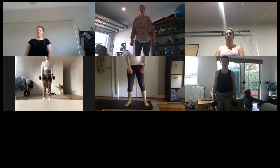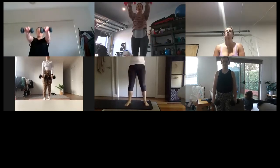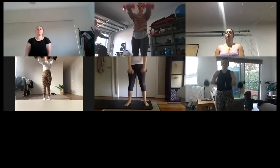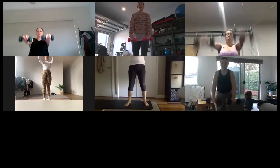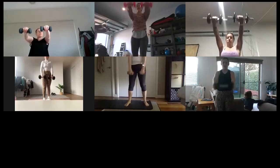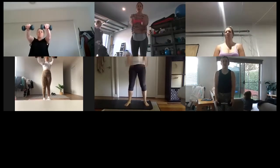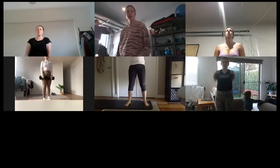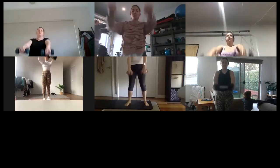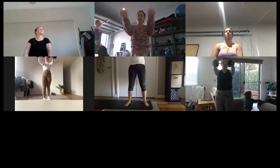Grab those weights, get ready. Three, two, one — one to the front, bring it down, three pulses, one, two, three, bring it down. Keep going, up for one, three pulses. Remember, if it gets too much, drop to one weight. That's it — one normal rep, three pulse reps. Breathe out on the arms, hold it after the pulses, breathe it down.